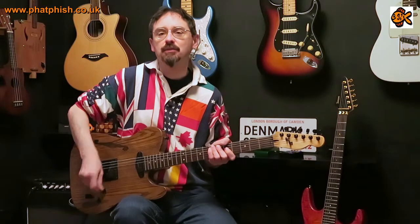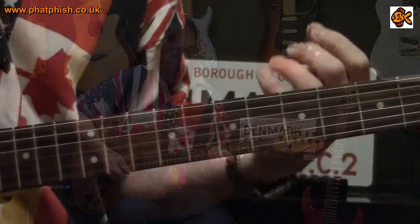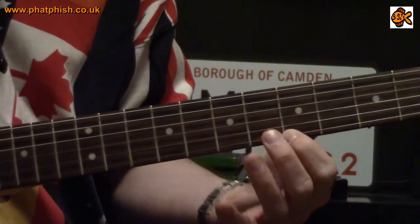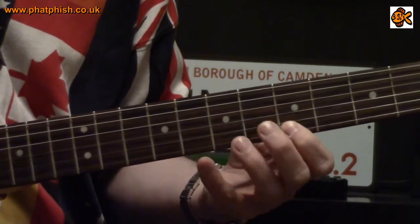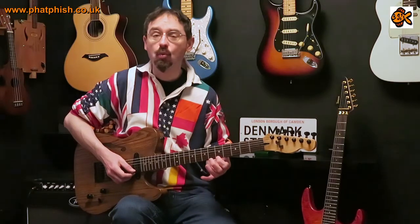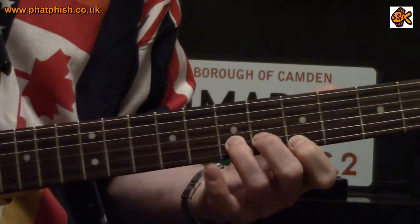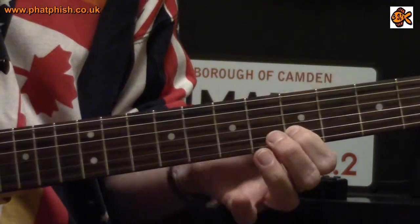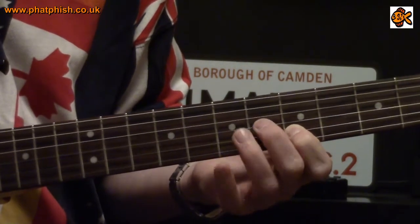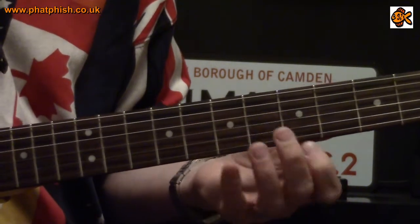This exercise is a simple variation on the one, two, three, four pattern, and it's about using a different string. In the original exercise starting at the first string at the fifth fret, you play one, two, three, four all on one string. What we're going to do is play the one on the first string, then play two, three, four on the second string. Then for the second part, play the one at the fifth fret on the second string, and then two, three, four on the third string — and so on, giving a pattern that goes like this.